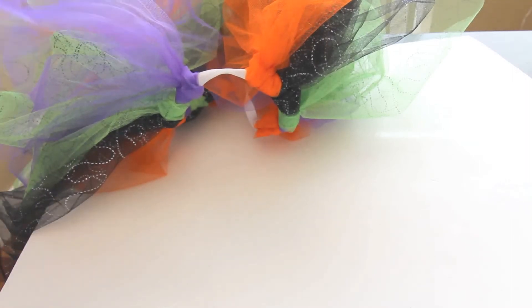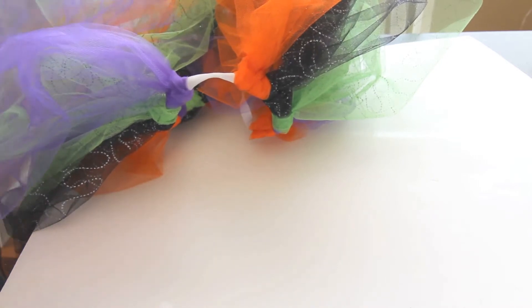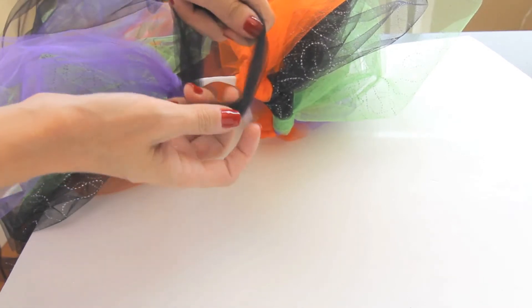I'm going to show you how to make the knot with the tulle for the skirt. I have two pieces of tulle that I have layered together and folded in half to make a loop.